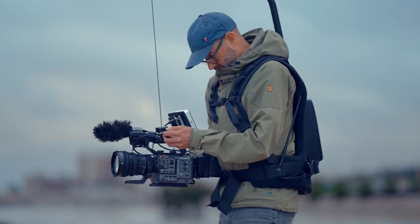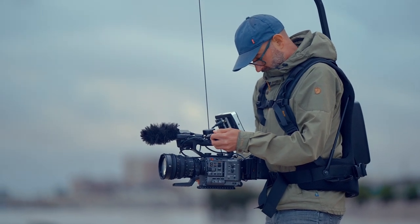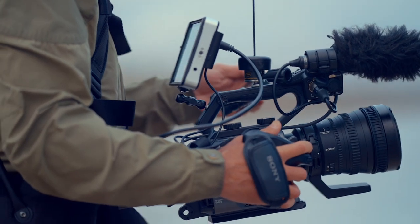The EasyRig Minimax is a lightweight and portable support system that distributes the weight of your camera rig to your hips, which in turn takes the strain off your back.